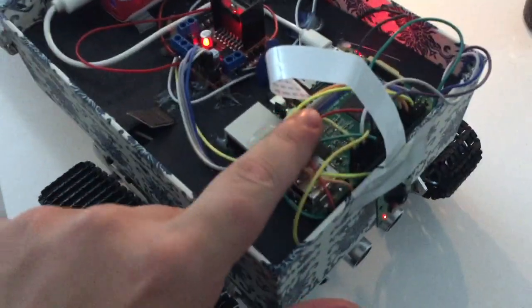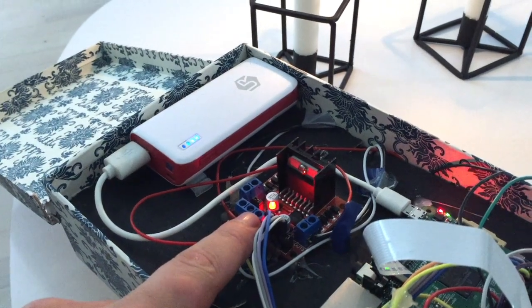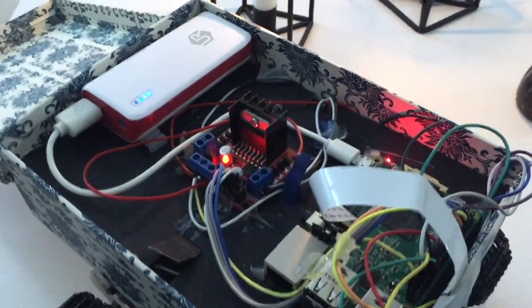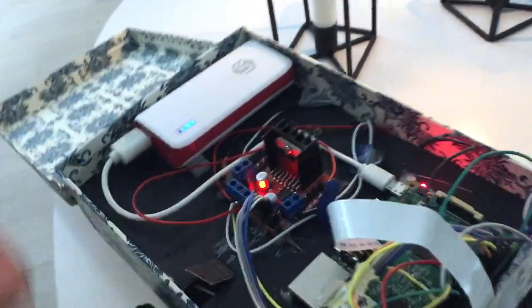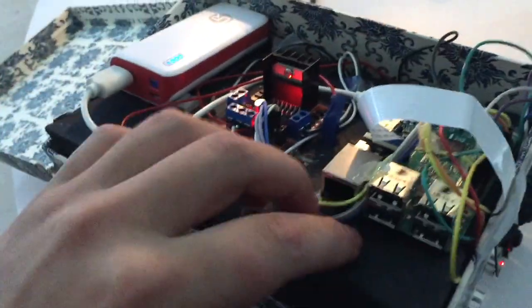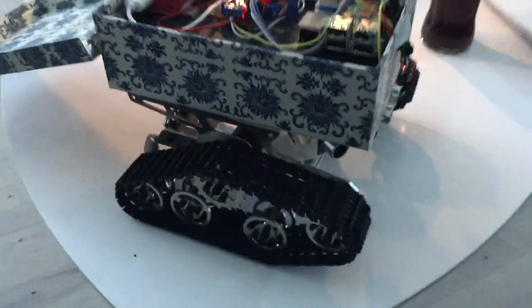So here we have a Raspberry Pi 3. We have an L298N — H-bridge I think it's called, I can't remember actually. And we have a power bank for running the Pi. And underneath here I have a car battery — two cells to get 12 volts to the motors.